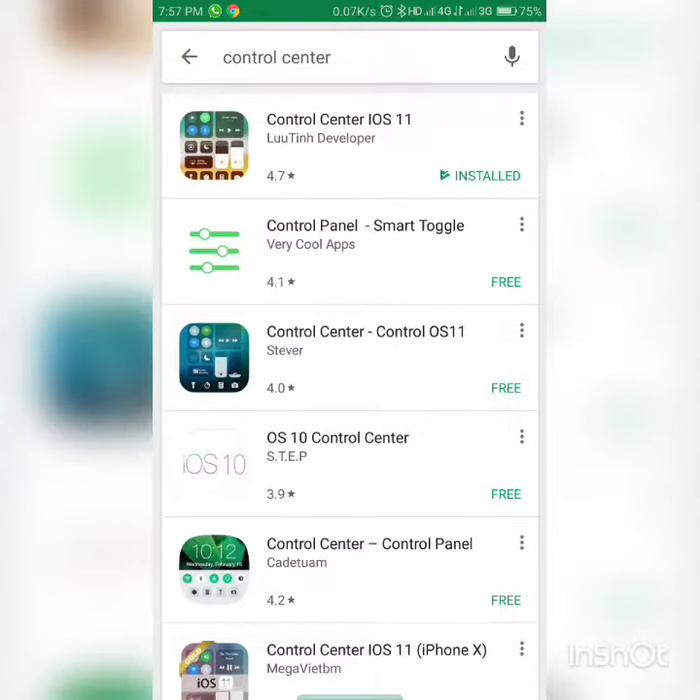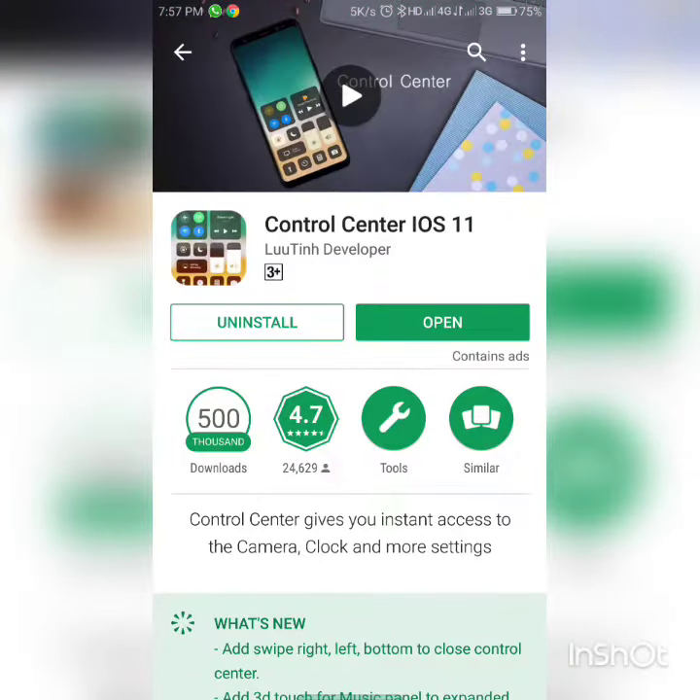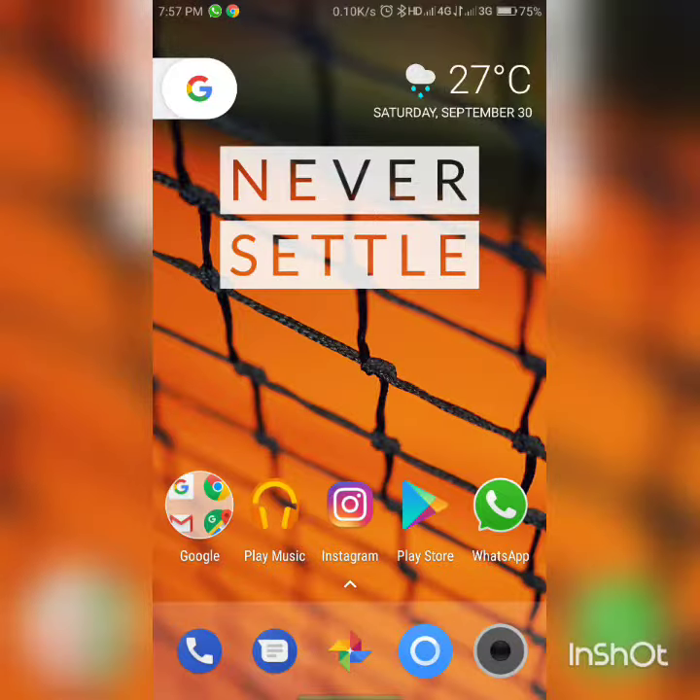Control center won't even be there in the iPhone 7 or 7 Plus yet, right? Until they get the iOS 11 update. But we here on Android have it just by downloading a 3MB app.